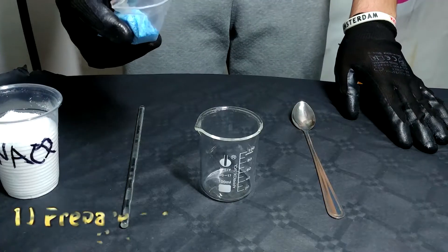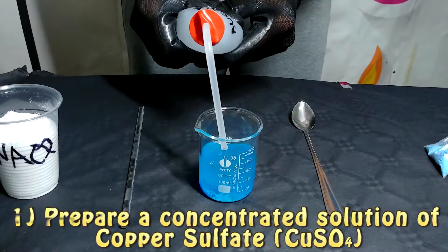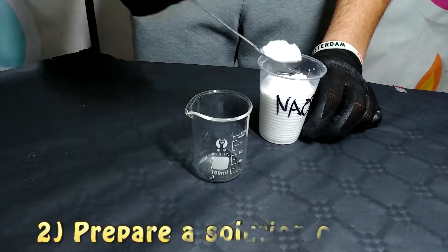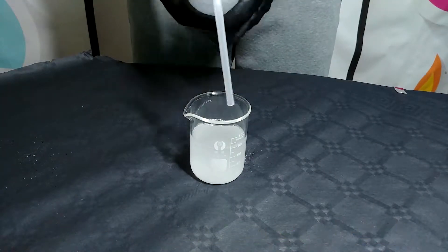For this experiment we are going to do three things. The first one is a reaction between copper sulfate and aluminium. We first tried putting just one sheet of aluminium foil, but we observed that it wasn't strong enough, so in the next experiment we are going to use three sheets.